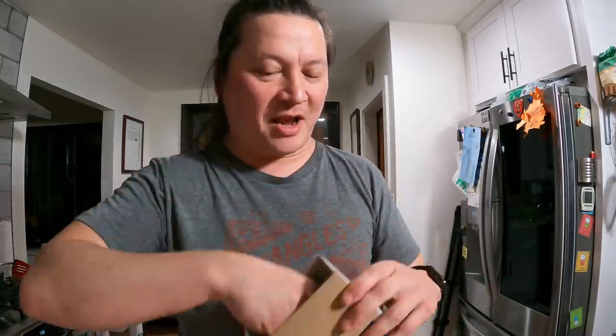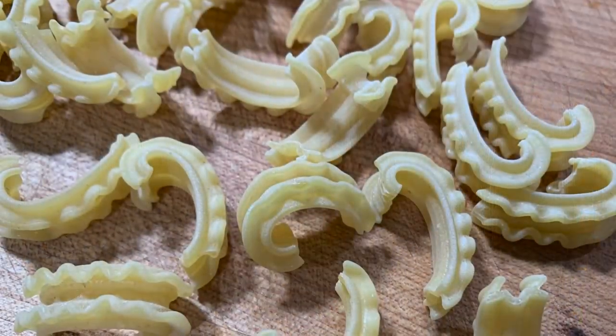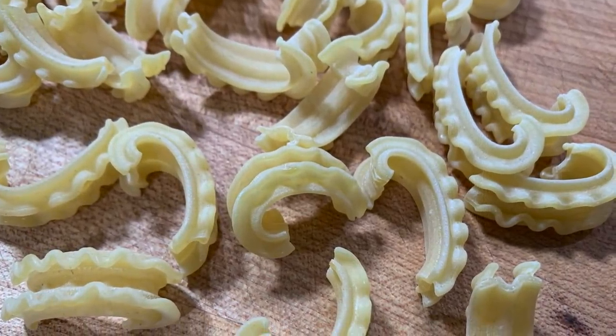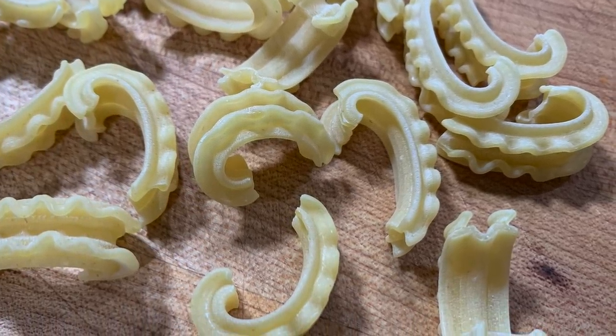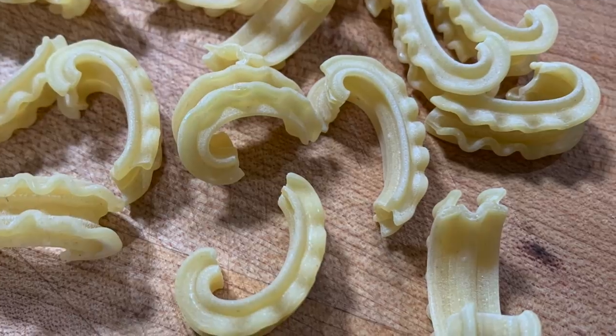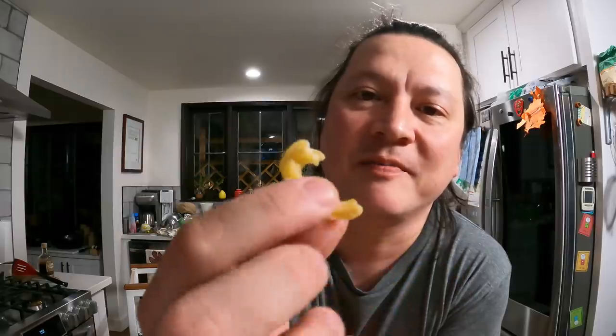It's a brand new pasta shape, which is apparently a thing that happens. I don't know if I've ever heard of a brand new pasta shape, but it was created by my old friend Dan Pashman, who runs the podcast The Sporkful — sort of one of the original food podcasts. He's won a James Beard Award. He's a great, smart guy. He spent the last three years developing this brand new pasta shape, which he's calling Cascatelli.